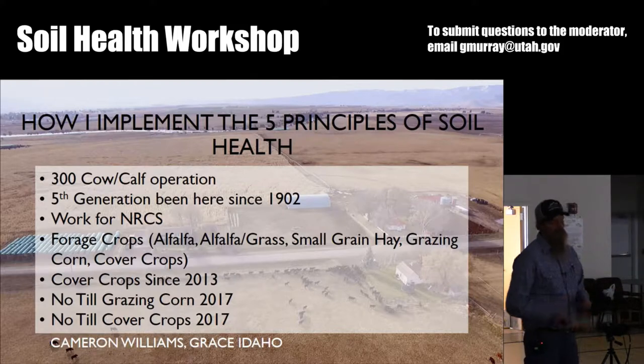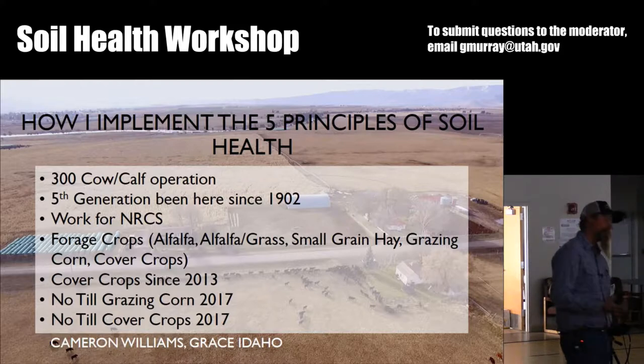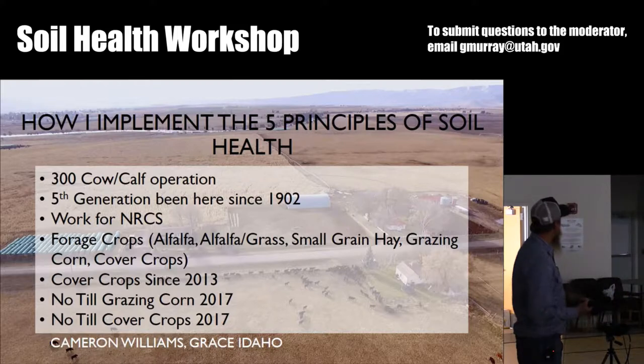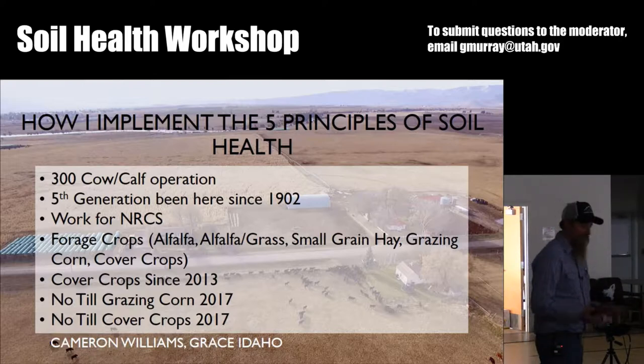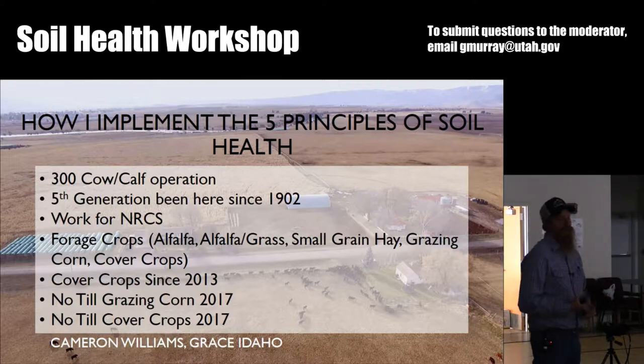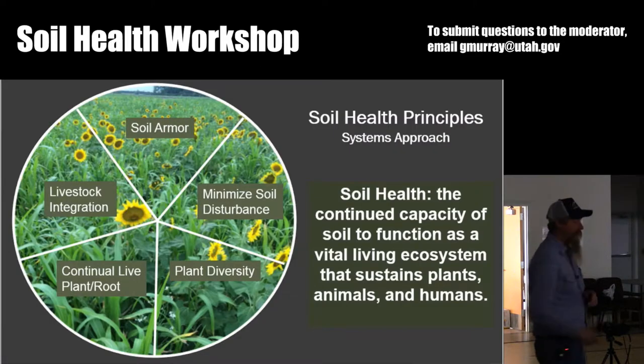Primarily we're a forage operation — alfalfa, alfalfa grass, small grain hay, triticale, oats, barley. I tried some grazing corn this year. I've been trying cover crops since 2013, and grazing corn was the first year I tried that no-till. I've read about it, looking for a cheaper way to feed my cows in the winter. This year is the first year I've done true no-till cover crops. I'll show you some pictures of how I do it in just a minute.